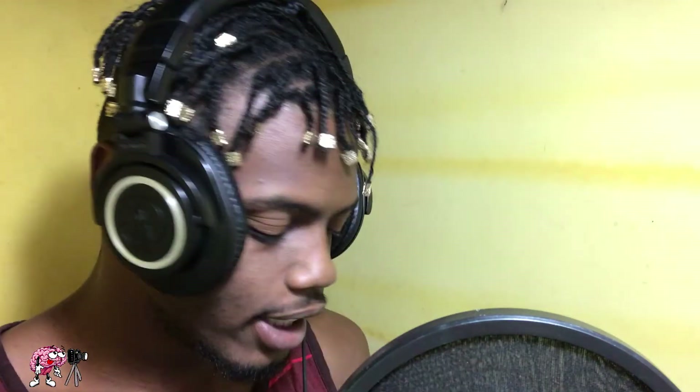You know what I mean, you see who we're working with — we got the Audio-Technicas, the ATH M50.